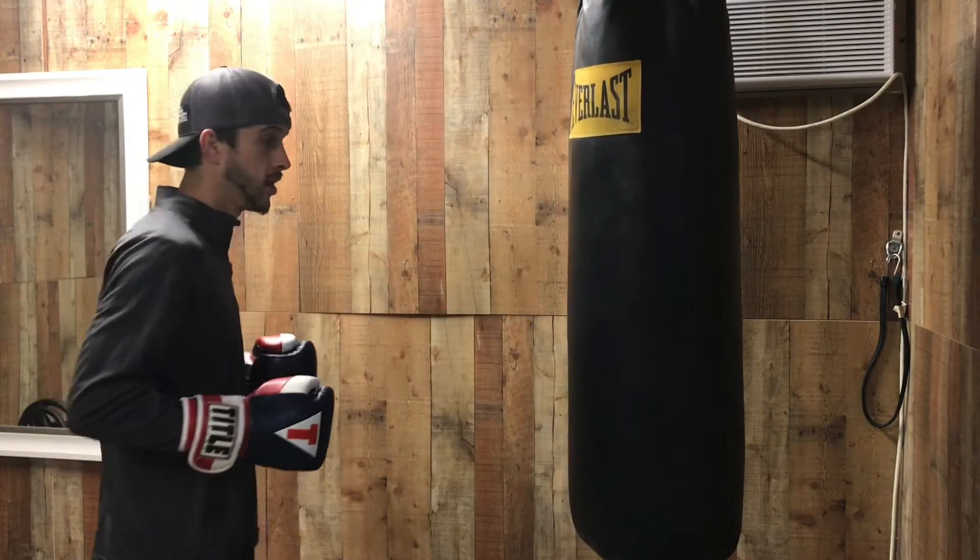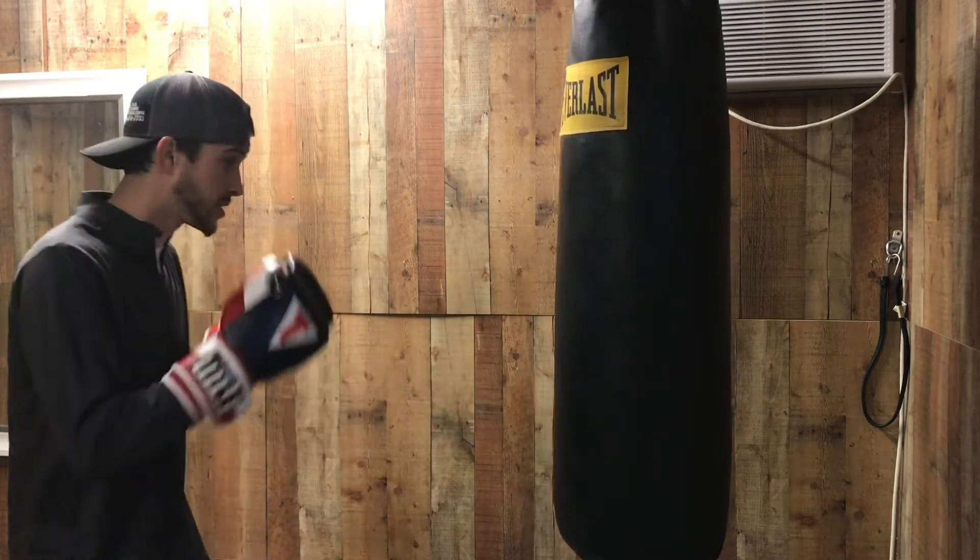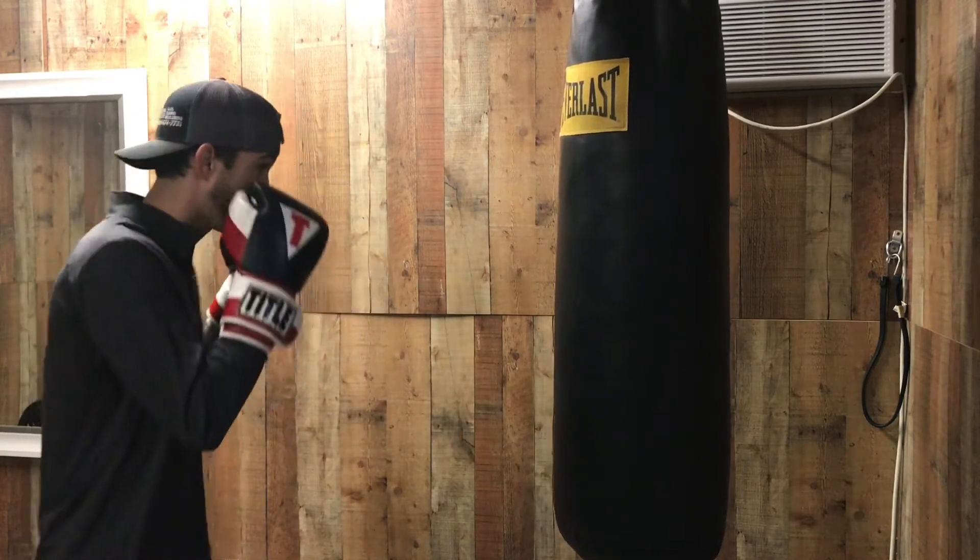Today I'm going to be showing you some of my favorite combos you can work on the bag. You can take these combos and go do those yourself. I'm going to show you a couple different ones, so let's get to it. One of the first combos you can do on the bag — all from an orthodox stance today — is a one-two.